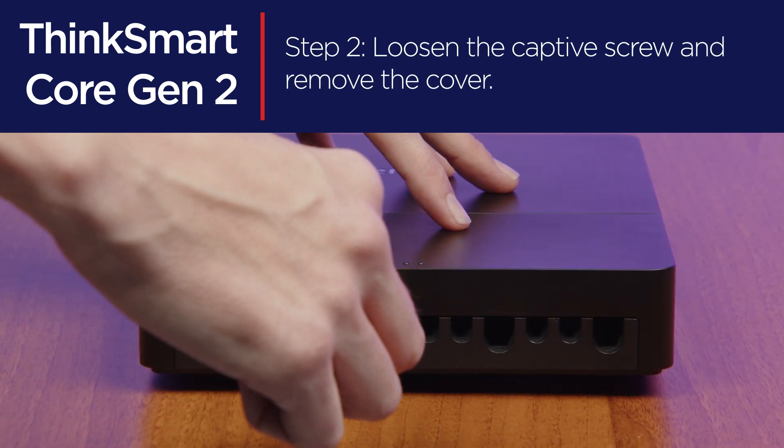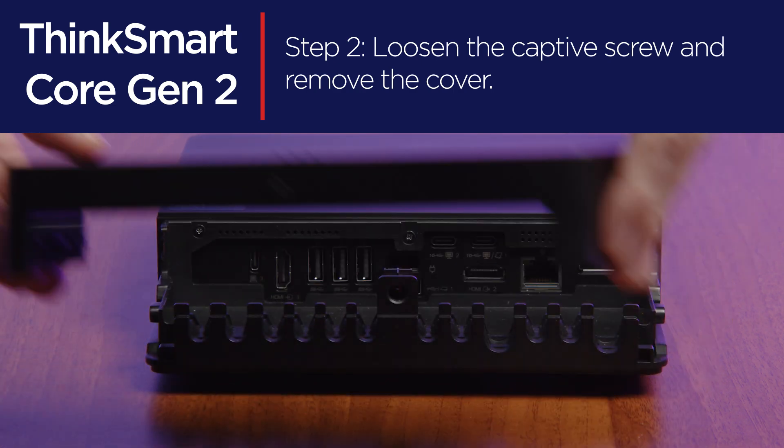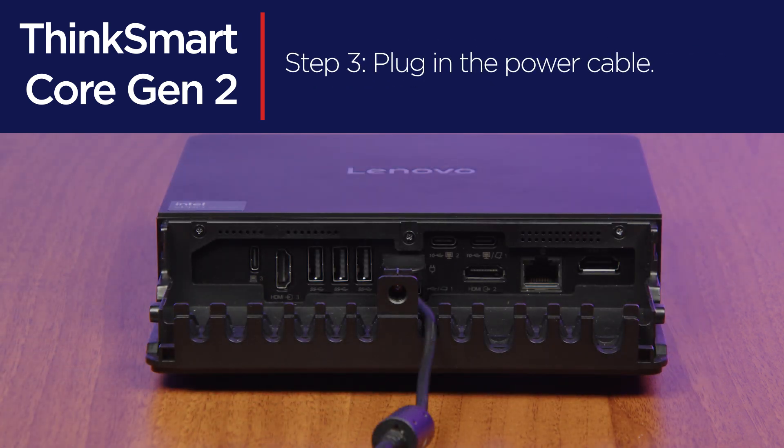Loosen the captive screws securing the cable guide cover and remove the cover. Connect your power adapter cable.